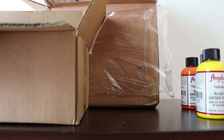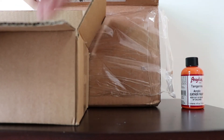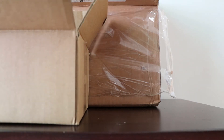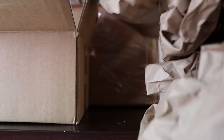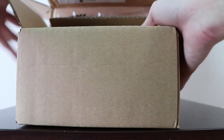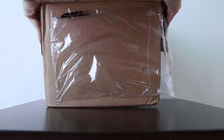What I like about the packaging is that it's really sturdy. They come with all these papers and also mini boxes to protect your paint. So they came in perfect condition and I'm really happy with it.